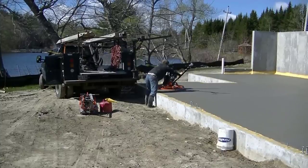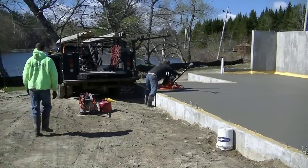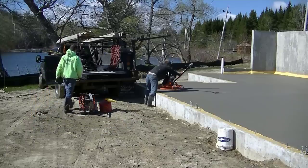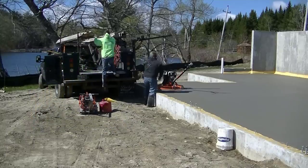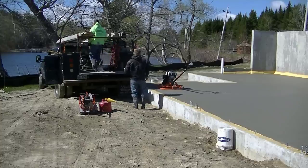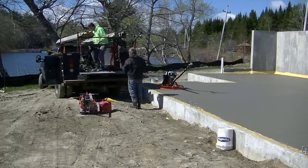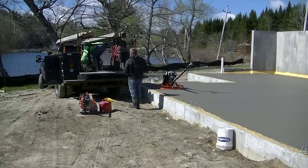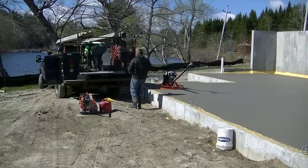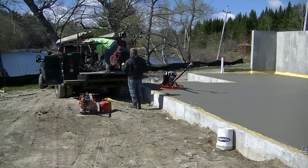Now I'm going to show you how we power trowel this thing. That's an MBW power trowel — a 36-inch power trowel — and MBW sent us that also and wanted us to give our recommendations since we basically power trowel floors just about every day. I've also got a Whiteman in there that I've had for years, but MBW wanted to send me a trowel and let me know what we thought of theirs.